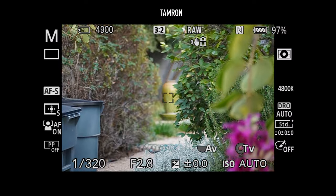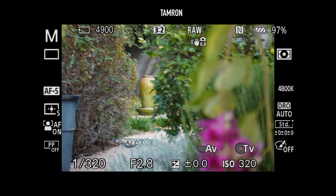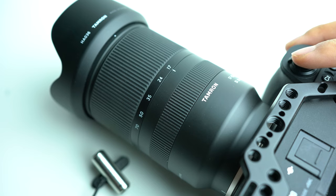Next up, autofocus. This is another category Sony lenses always seem to beat third parties, but most lenses are so good nowadays it's not really an issue anymore. The Tamron performs pretty well as predicted, and I haven't experienced any issues while using this lens for a few weeks. Both lenses are virtually silent while autofocusing — the Tamron does make a little sound, but unless you have your ear right next to it in a quieter room, you're not going to hear it. The Sony is just completely silent — I couldn't hear anything out of it at all.